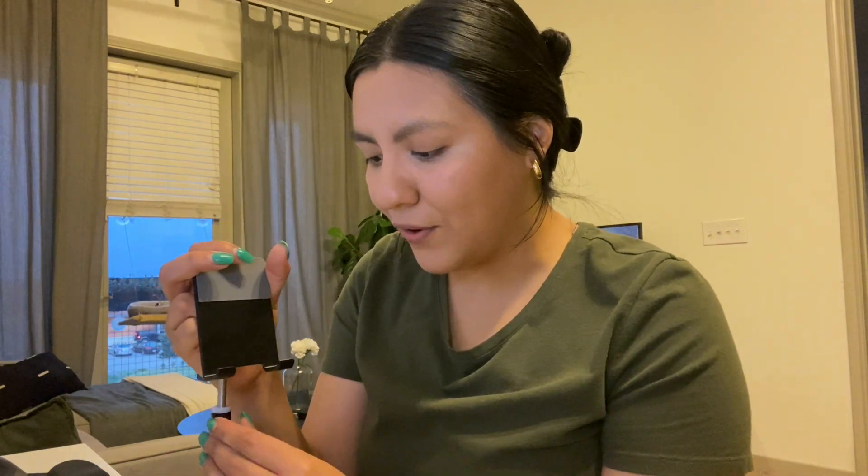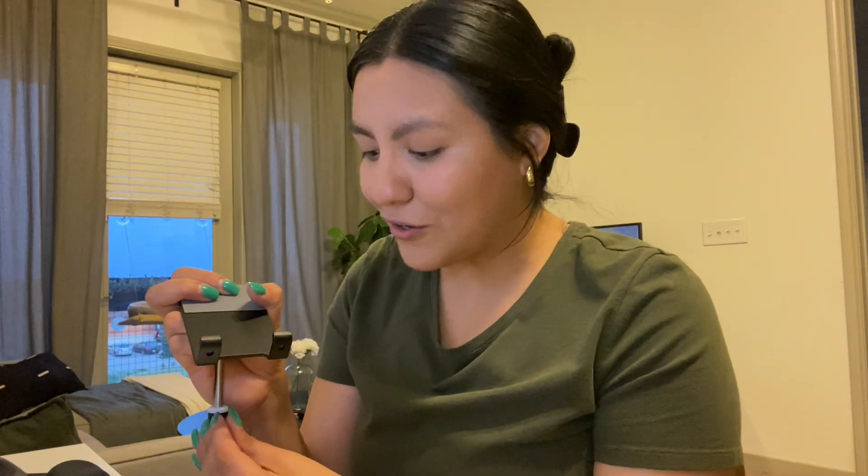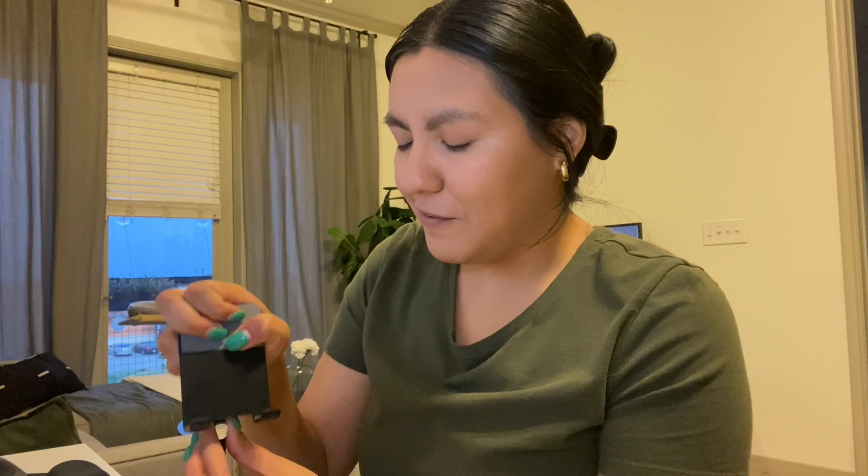Next on my desk is this phone stand I got off Amazon. What I really like about it is that you can adjust the height to select your optimal angle for Zoom meetings and FaceTime calls. I also just like to watch YouTube videos or put recipes on my phone while I'm cooking — it's very helpful. I definitely recommend this for your desk setup and just generally for life.